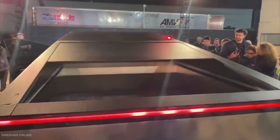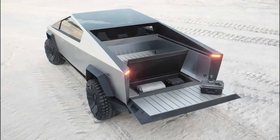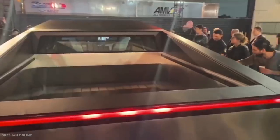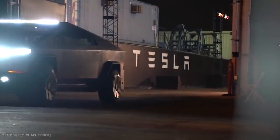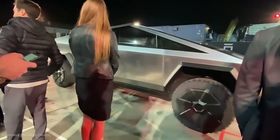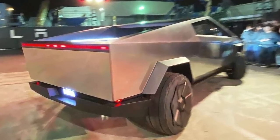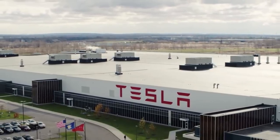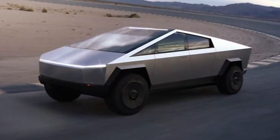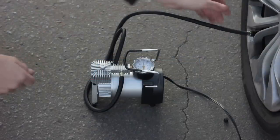Tesla's Cybertruck has an impressive bed, which Tesla calls "the vault." The bed is finished in the same stainless steel as the rest of the body and measures 6.5 feet long with no intrusion from the wheel wells, giving a clean, rectangular volume. Horizontal accessory rails are positioned beneath the diagonal sail panels, stretching from the tailgate to the roof peak, and those panels will even boast their own storage compartments. Open the tailgate and you'll find a slide-out loading ramp, plus built-in 120 and 220-volt charging outlets and an air compressor.